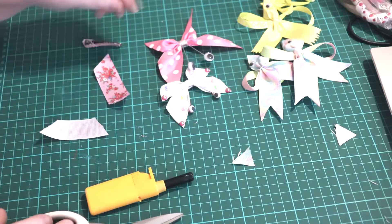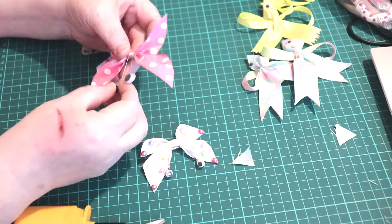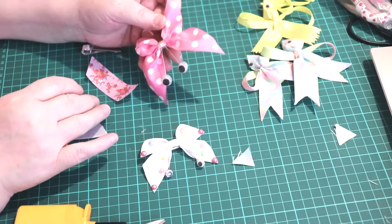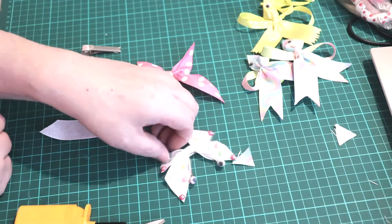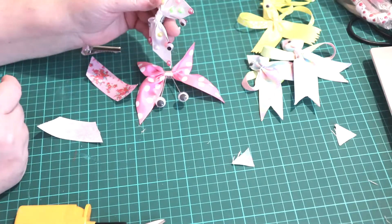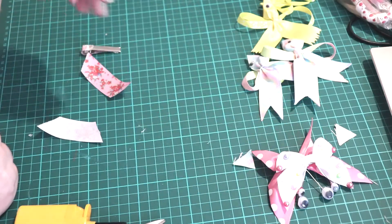Today we're going to be making a butterfly. I've left a few examples out there for you to look at. These eyes are really big but I didn't have any eyes left so I've got to buy some. And there's the one with all the beads on. I think it's quite pretty. So we'll put them over there.